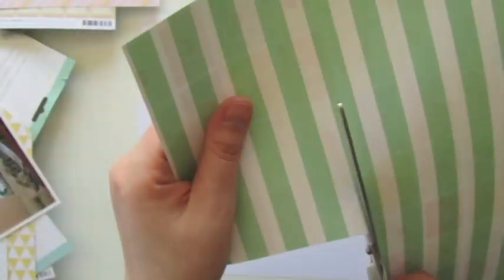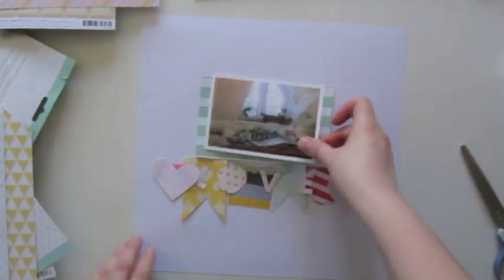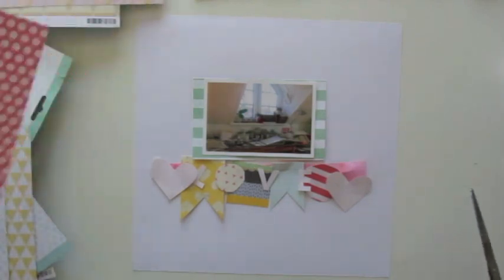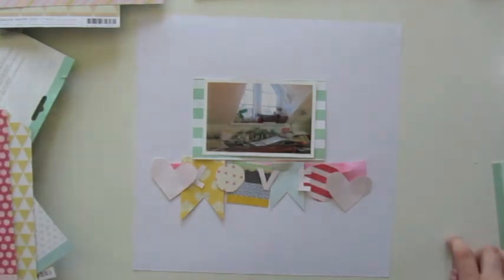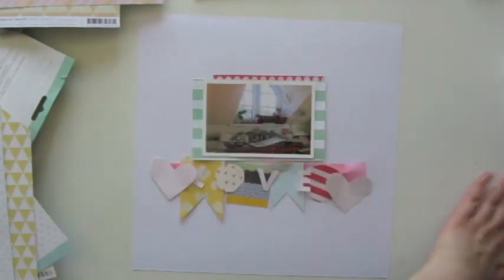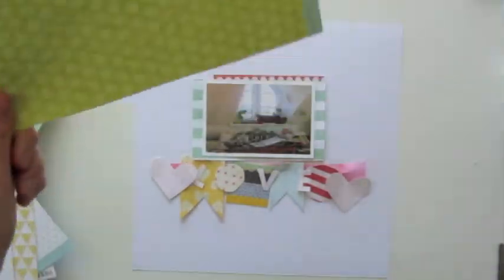You see I'm not measuring anything — I rarely do that. I just take my photo as a measurement and arrange the papers right behind the photo. This is a good way to use scraps. If you have smaller pieces of paper, don't throw them away; you can use them like I'm doing now.